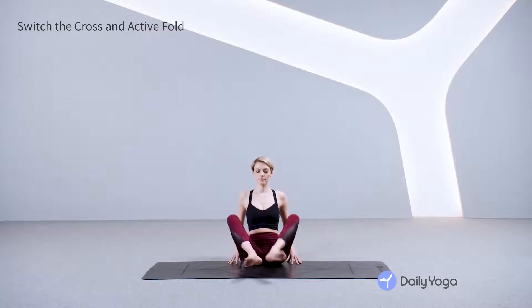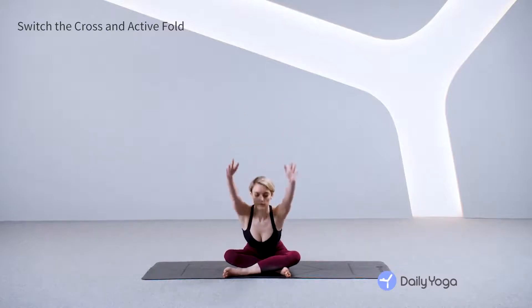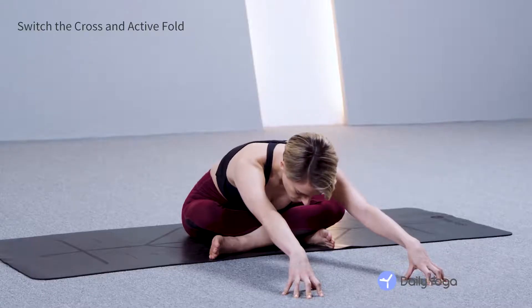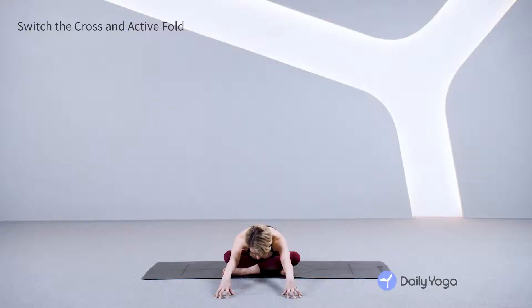Take your hands behind you, switch the cross of your legs, inhale, reach your arms up and stretch your arms forward, lengthening your spine, holding this forward fold for one minute. Press your buttock bones down into your mat firmly, and stretch your arms straight out in front of you, feeling your spine getting longer.